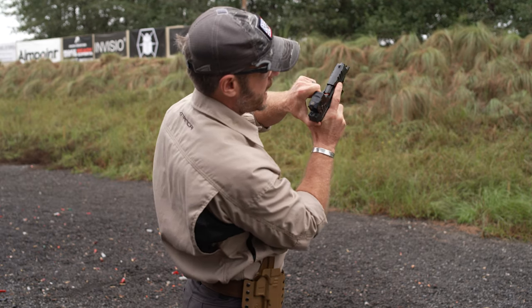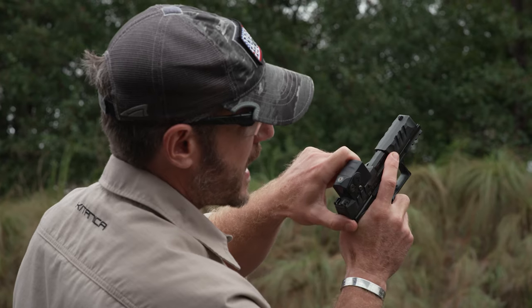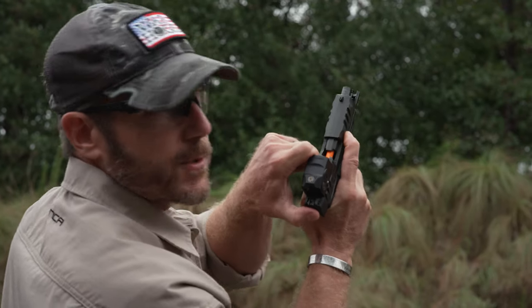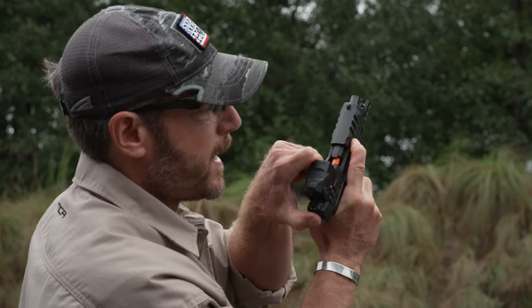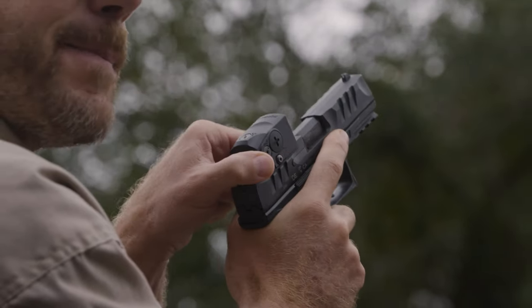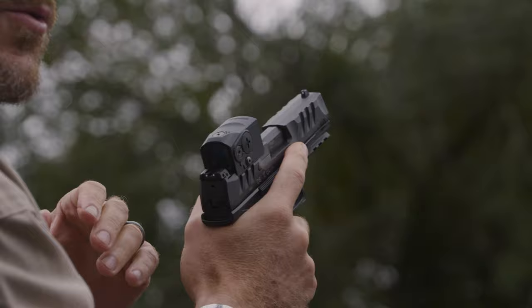I conduct a Warthog check by placing my finger on the slide. It just helps keep a little bit of tension on there, and then I can pull it back and you can easily see there's a round in the chamber. A lot of times people struggle with trying to get the slide back to check and they end up ejecting rounds and doing everything else.